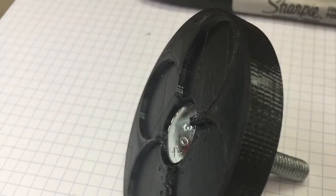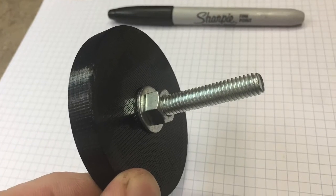Attach the carriage bolt through the base of the unit and attach it with a washer on the backside along with a nut. Tighten it down snugly.